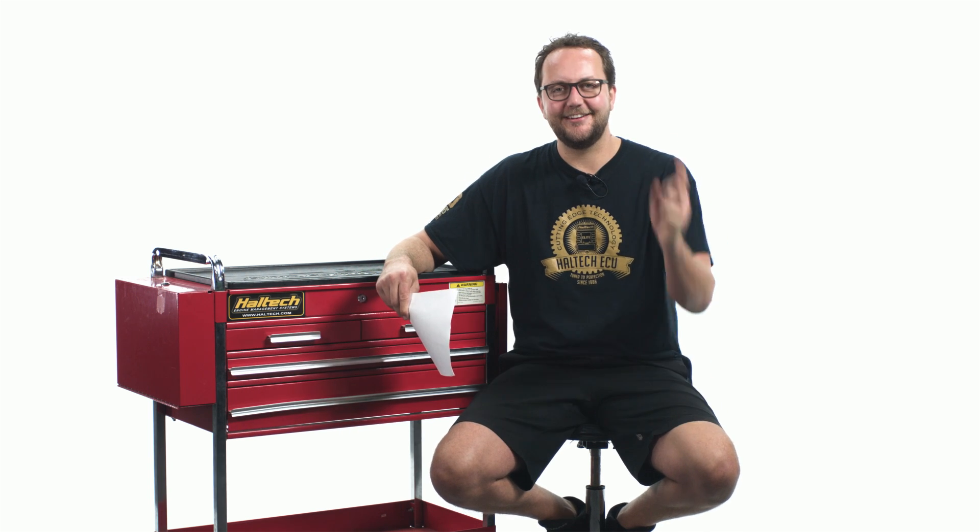In a circuit racing application, use our traction control function, which allows you to program an amount of allowable slip between your front and rear wheels. Well, that's all our Q&A questions for today. As always, thanks very much for sending them in. Don't forget to send your questions so I can answer them next week. My name's Scott and I'll see you next time.